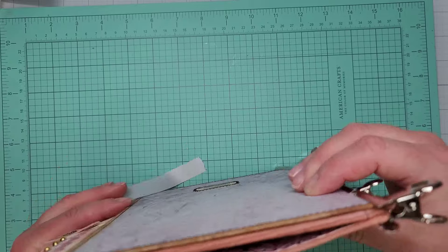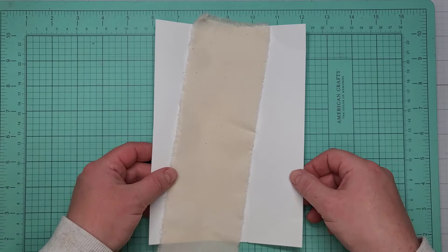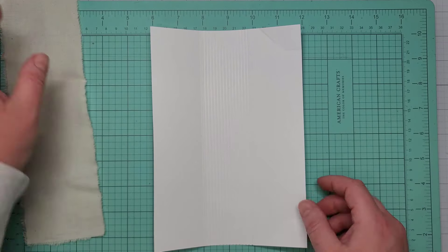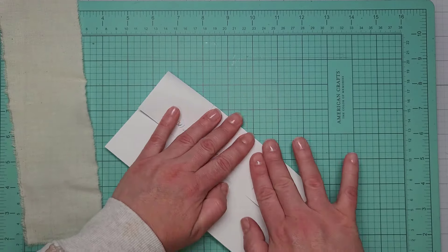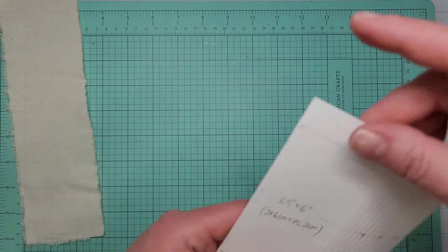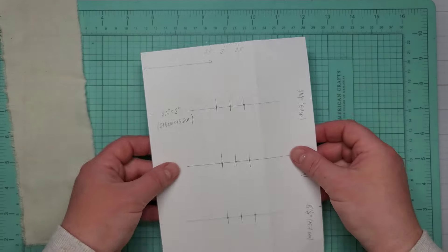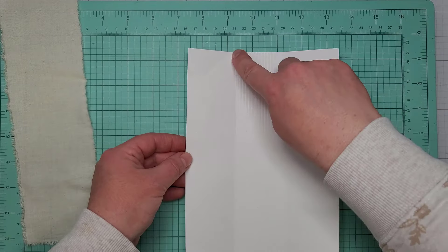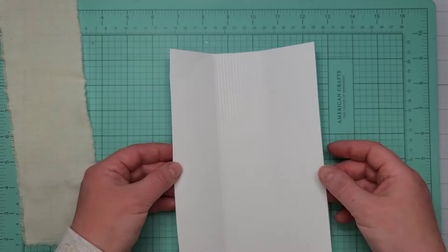While the glue is drying, let's work on the inner binding which will actually hold the pages of the journal. I have a piece of plain white cardstock measuring eight and a half by six, scored at two inches on the left and right side.